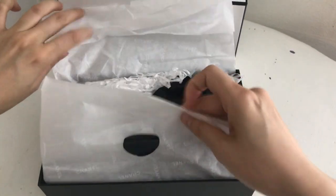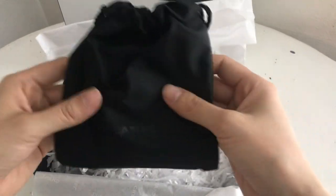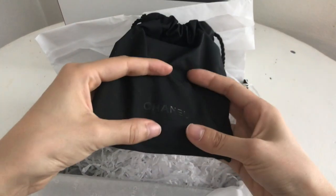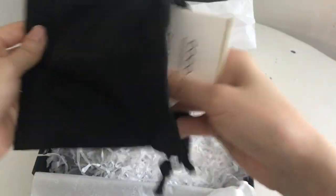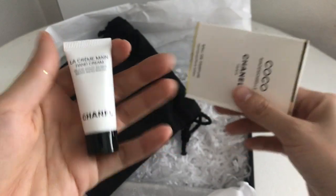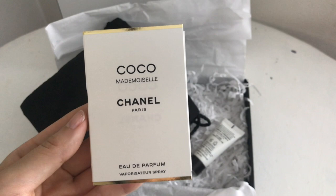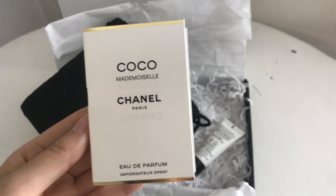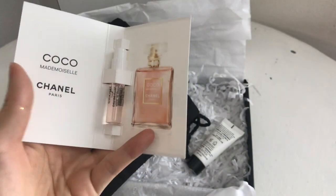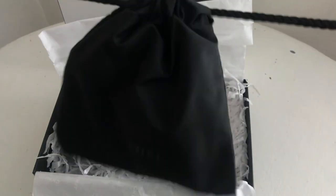Alrighty, get this guy open — oh my gosh, a huge nest of stuff. Here's the thing I ordered right down here, so funny. This is the bag that you get with your two free samples. I ordered some more perfume and some hand cream. It's great to order samples like this and I feel like you can never do without perfume samples. I probably have like five or six of these by now and I don't know why I need to buy the full size unless I really want the bottle because I have so many sprays. Here are the samples.